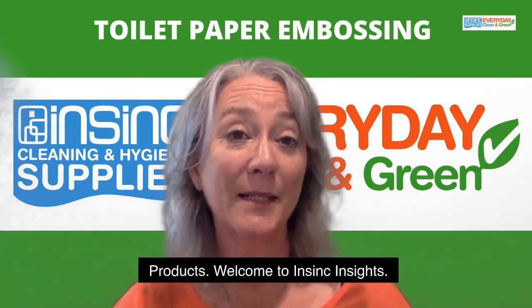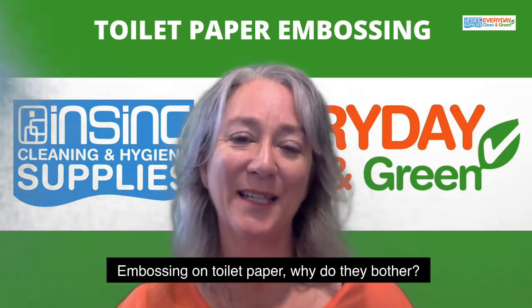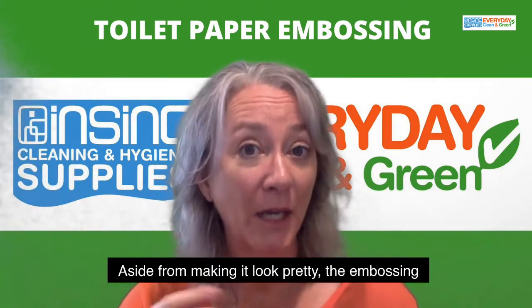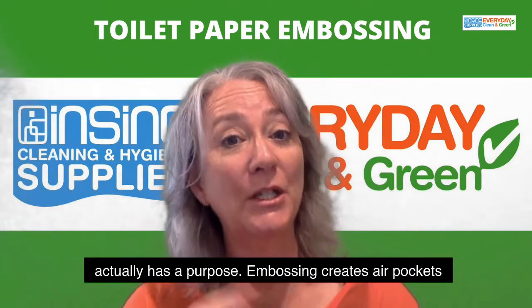Hi, Stephanie from InSync Products. Welcome to InSync Insights. Embossing on toilet paper — why do they bother? Aside from making it look pretty, the embossing actually has a purpose.